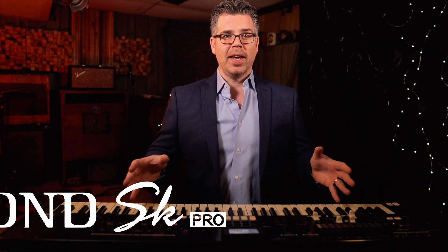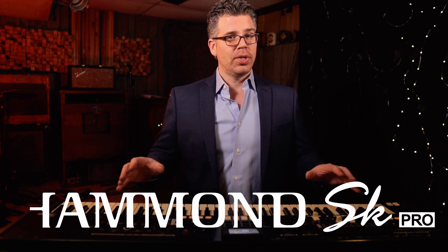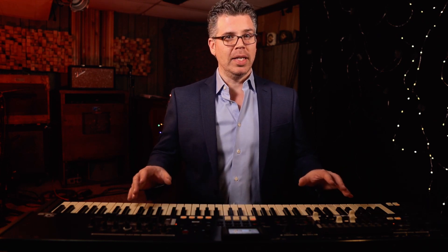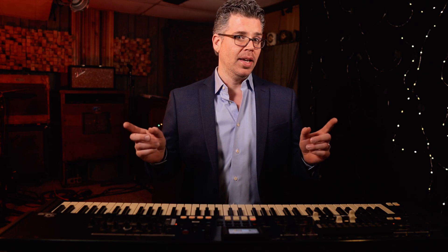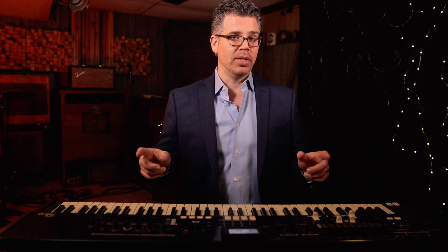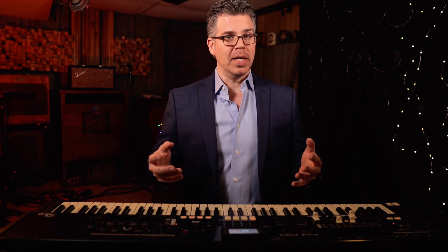Hi friends, Jim Alfredson here with the Hammond SK Pro. In the first video, we went over the general features of the SK Pro. In the second, we did a deep dive into the organ engine. In the third, I just played some music for you. And in this fourth one, we're going to dive into the piano and ensemble sections of the SK Pro and see how we can edit the sounds to be what we want them to be.